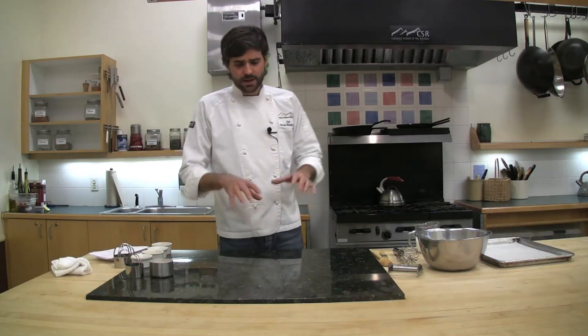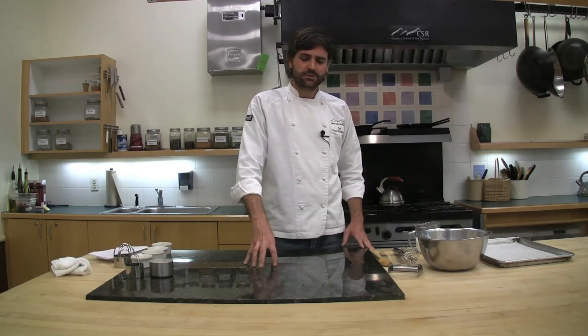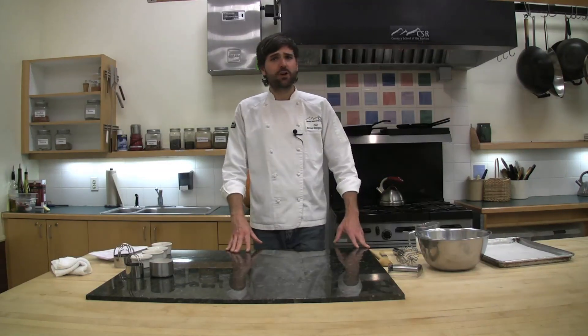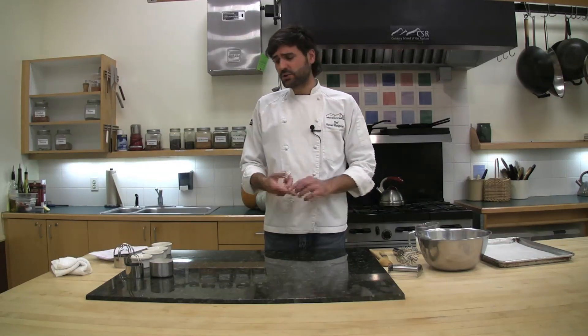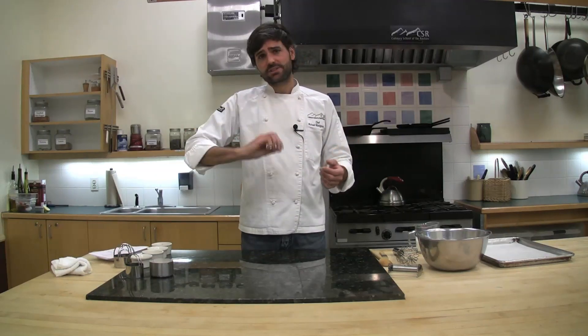I've got all the ingredients in front of me. I'm intentionally going to work on this piece of cool stone, because we're working with cold butter and the butter really needs to remain cold. It'll do a much nicer job on the stone versus the wood surrounding it. If you have a slab of stone or marble counters at home, it's really ideal. You can think about biscuits just like pie crust — essentially the same thing, just a thicker version.